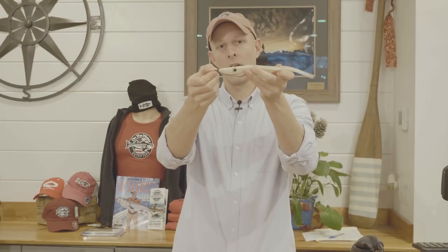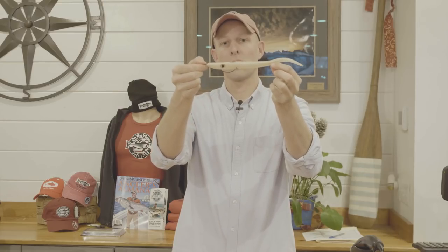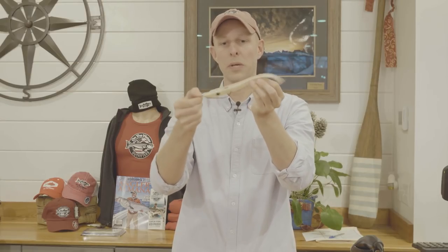When it's rigged like this, the point is through the top so it will hook fish but it is slightly weedless. Overall it's rigged so that it's a straight bait, and that means when it moves through the water you'll have that good action and it won't spin or anything like that because it's rigged straight on the hook.